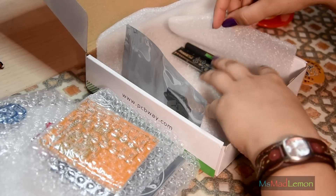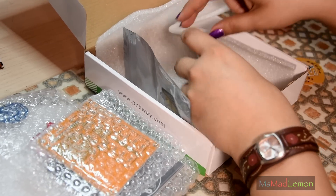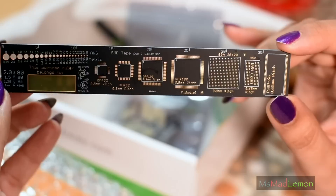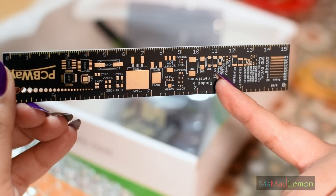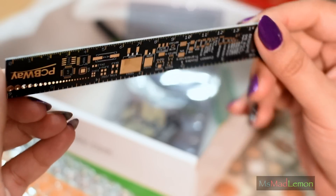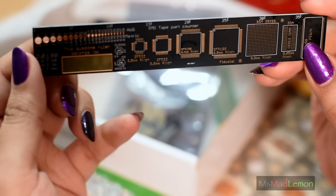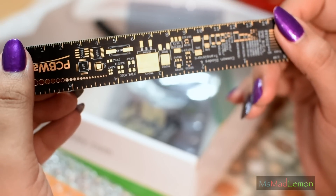Oh, that looks so nice! I was talking about this — it's a ruler, but it's an actual circuit board ruler. It's got different sizes of the SMD components on here. Wow, I'm in awe of this ruler. It's also got the gauge sizes here so you can put your wire in and check which gauge they are. It's my favorite thing so far.